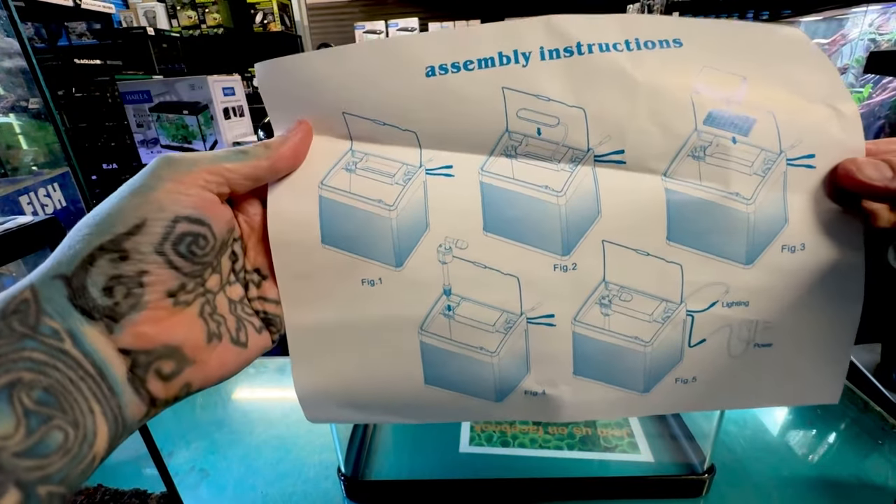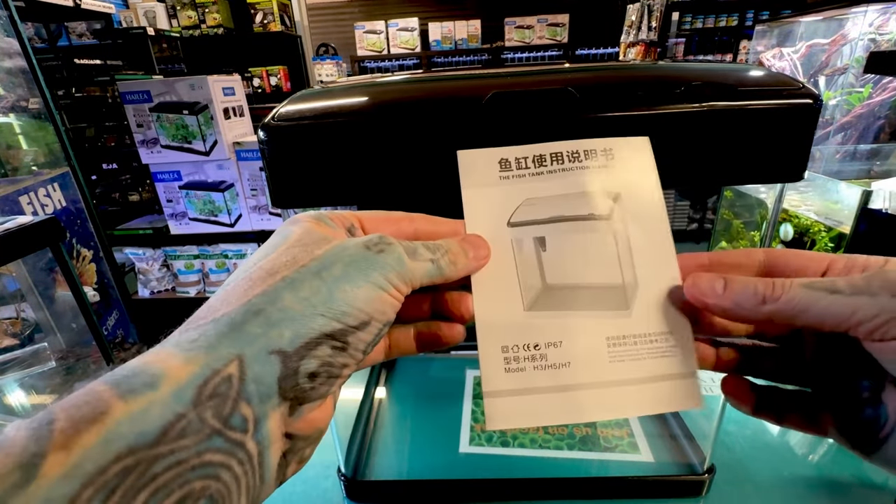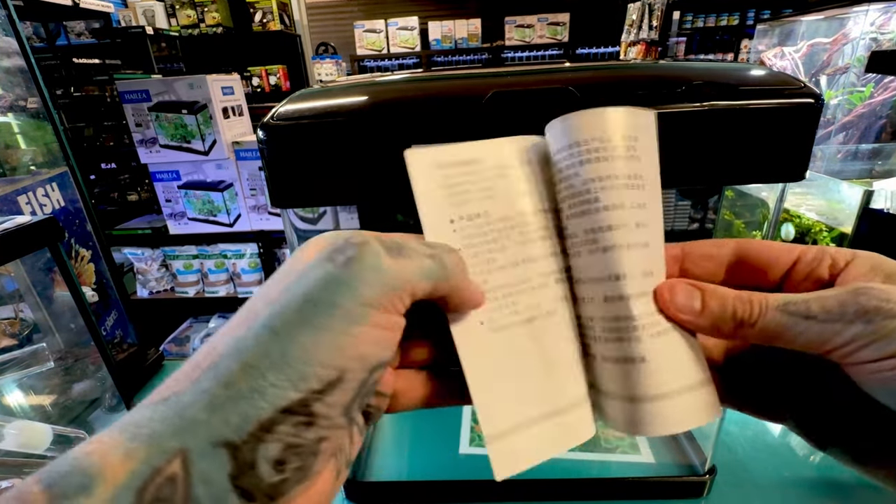You do get instructions with these tanks but if you're like me and you don't bother with instructions, this video is just going to go through the basics of how to set up — very simple.